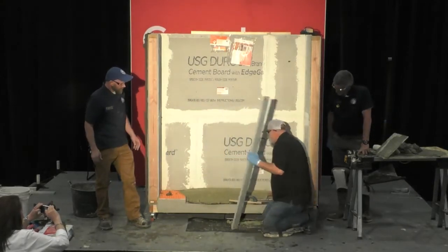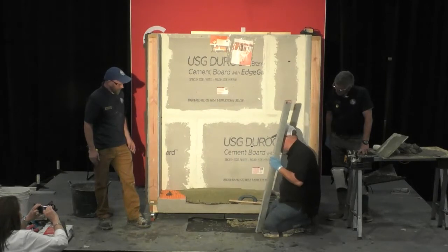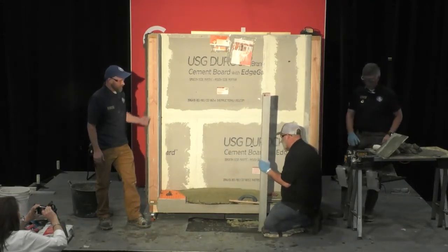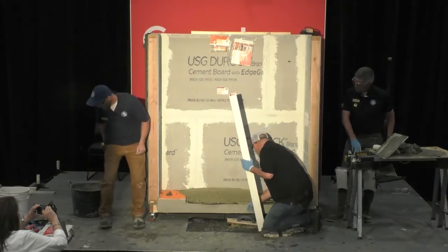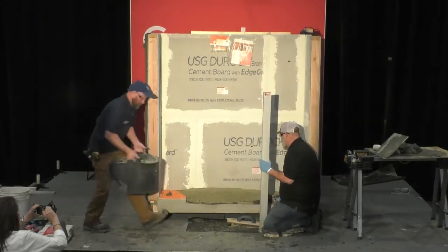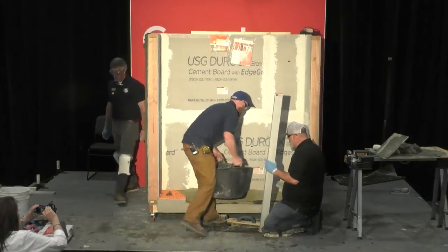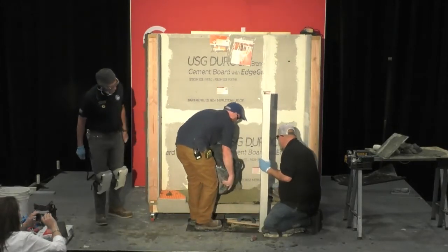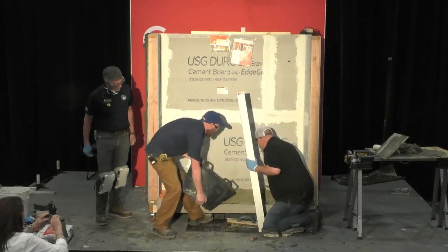If you guys can see, I'm a little bit above my point that I need to hit here, and pretty much the whole way down I'm a little bit above it. Let's throw some more mud in here. One important part: if we're going to kind of connect these mud sections together, we don't want to throw a low spot in there.